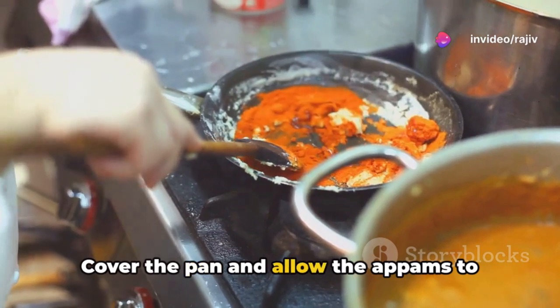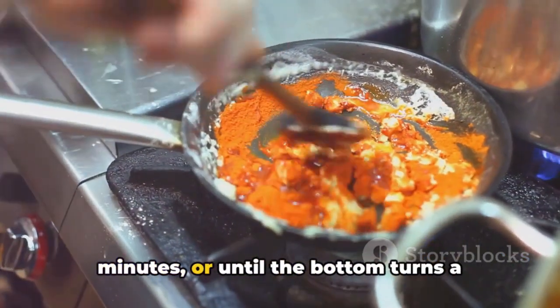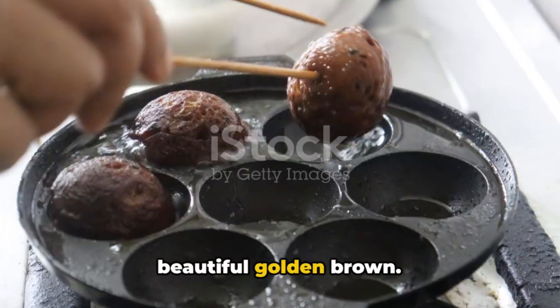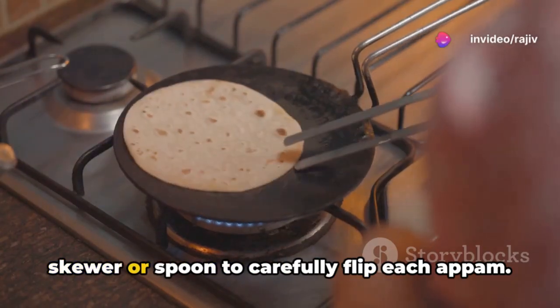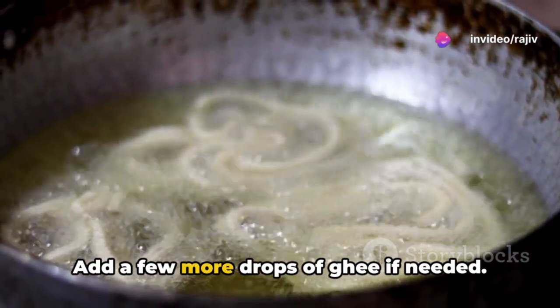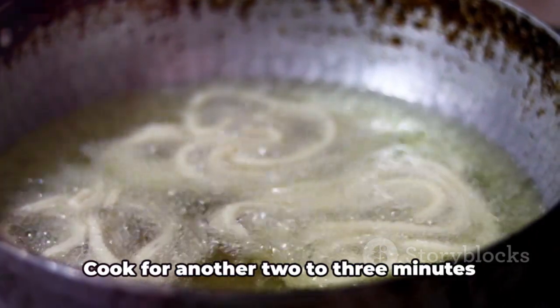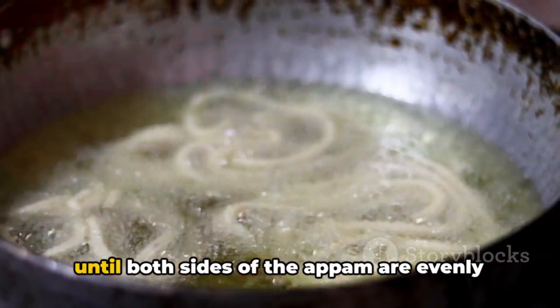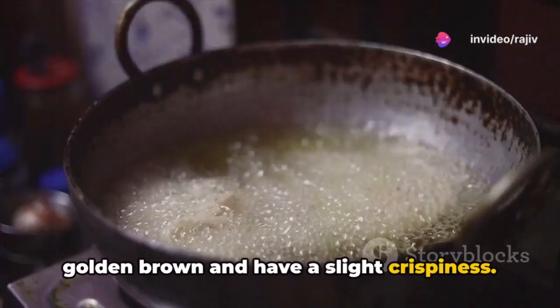Cover the pan and allow the appams to cook on medium-low heat for two to three minutes, or until the bottom turns a beautiful golden brown. After this initial cooking phase, use a skewer or spoon to carefully flip each appam. Add a few more drops of ghee if needed — this will help in achieving a crispy exterior. Cook for another two to three minutes until both sides are evenly golden brown with a slight crispiness.